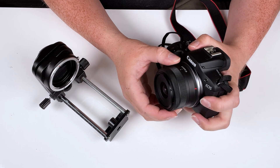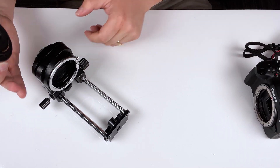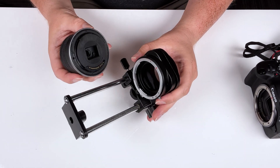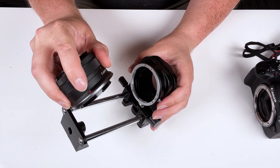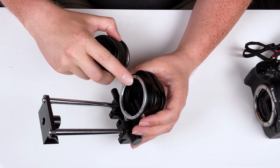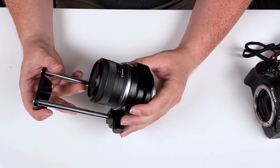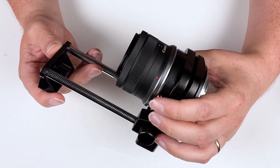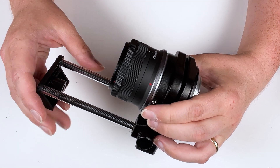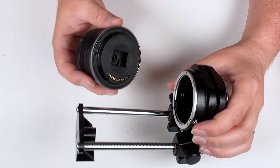We start by removing the lens from our R camera and setting the camera off to the side. We're going to mount the R lens onto the macro bellows — line up the red mounting dot with the red mounting dot on the bellows and rotate it to lock it into place. If we want to remove the lens from the bellows, we just slide this silver pin right here, which disengages the locking pin, and then we can remove the lens.